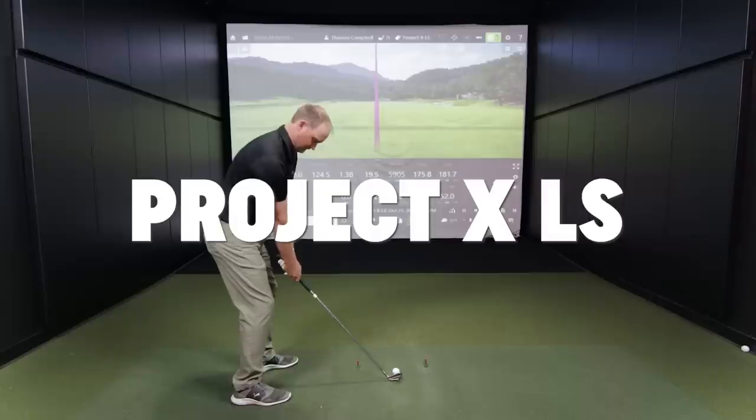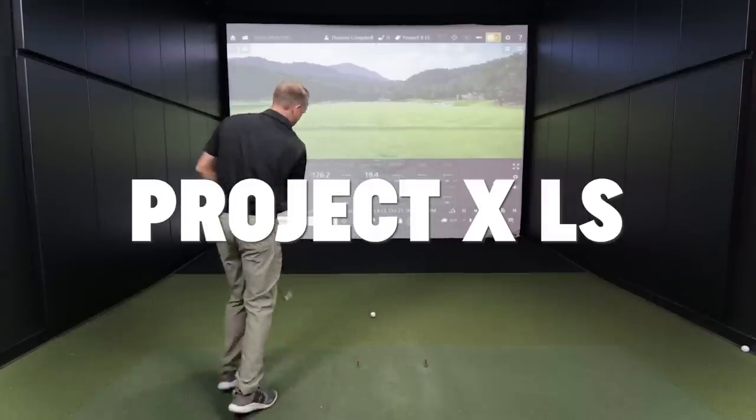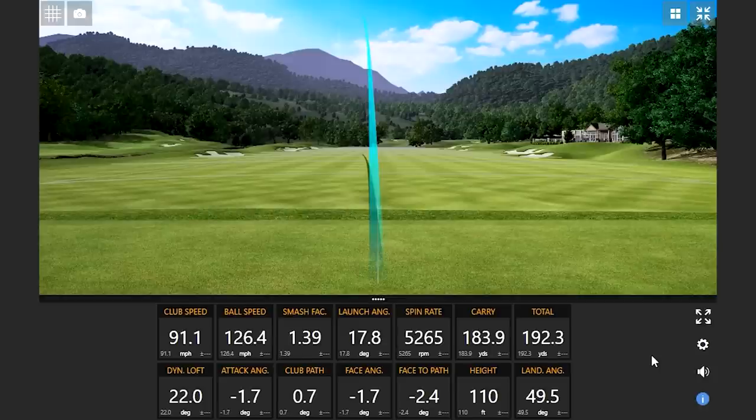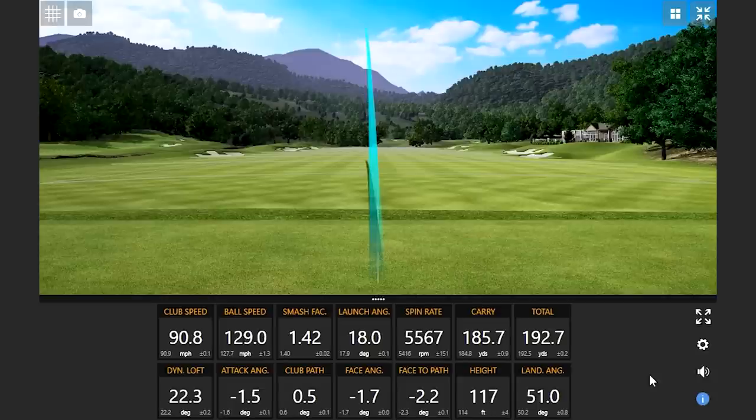Last up is the LS — the low spin shaft. Two swings in and it's already producing a couple of the more leftward shots of the day.